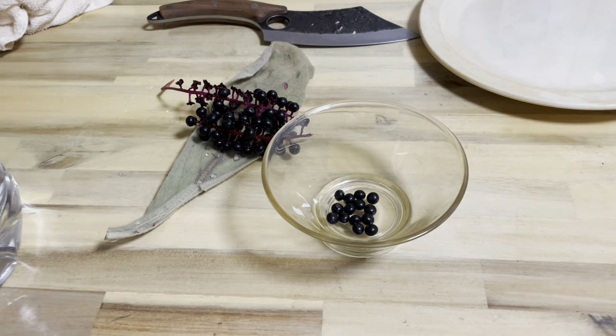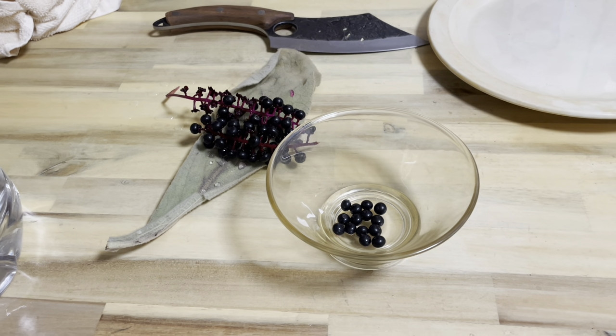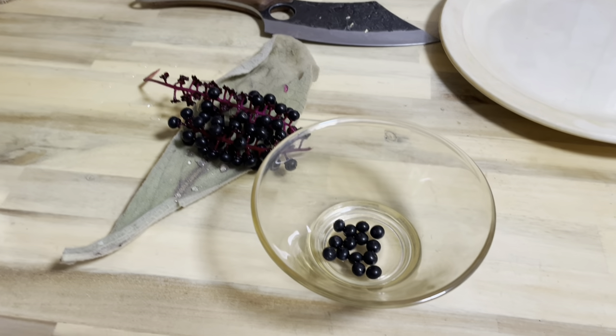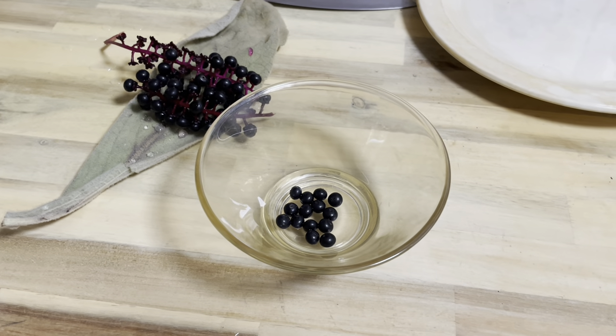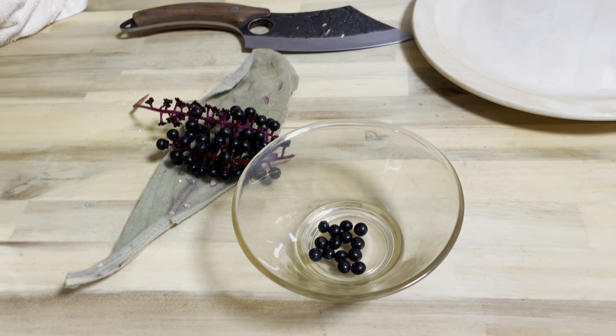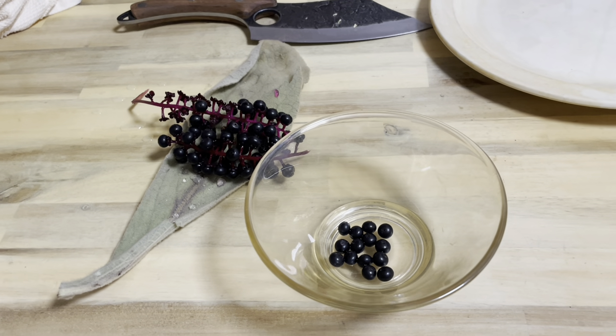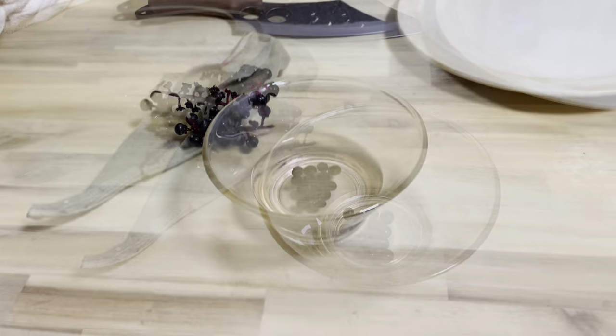I want to talk about using pokeberry juice to help with arthritis symptoms. But like always, never handle or consume wild plants without professional advice from someone that knows.